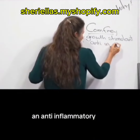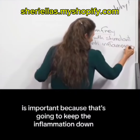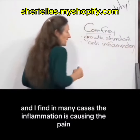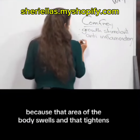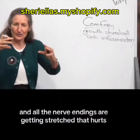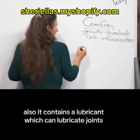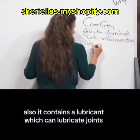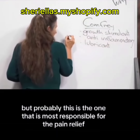Comfrey is also anti-inflammatory, which is important because it keeps inflammation down. In many cases, inflammation is causing the pain because that area of the body swells, tightens, and all the nerve endings get stretched — and that hurts. It also contains a lubricant which can lubricate joints.